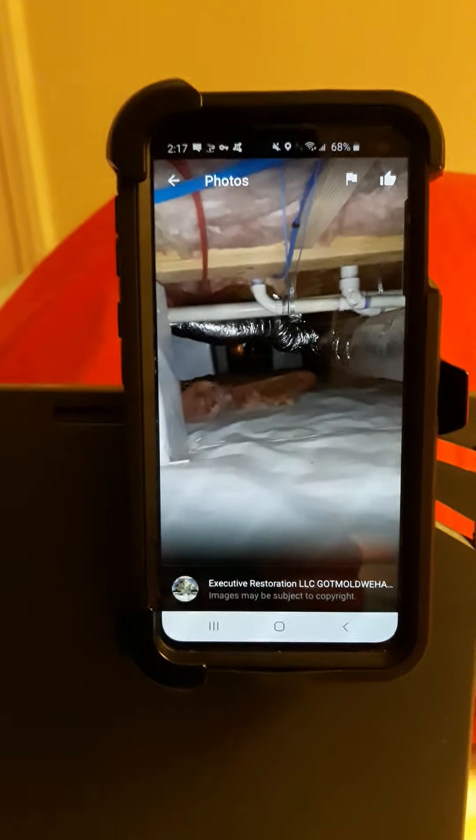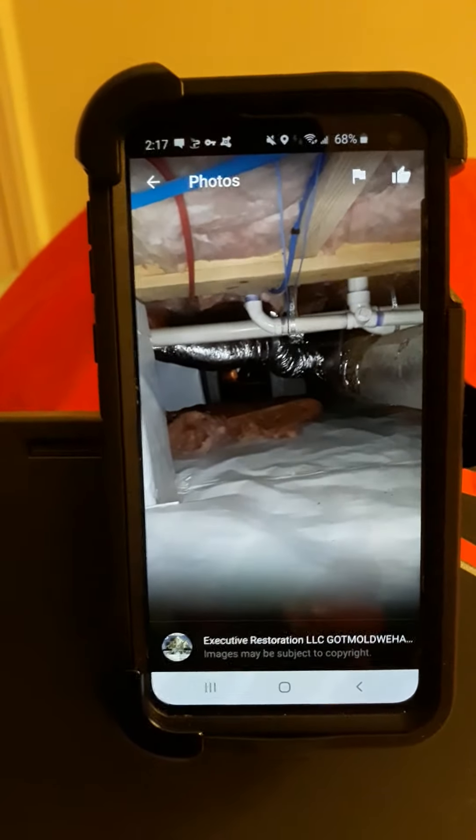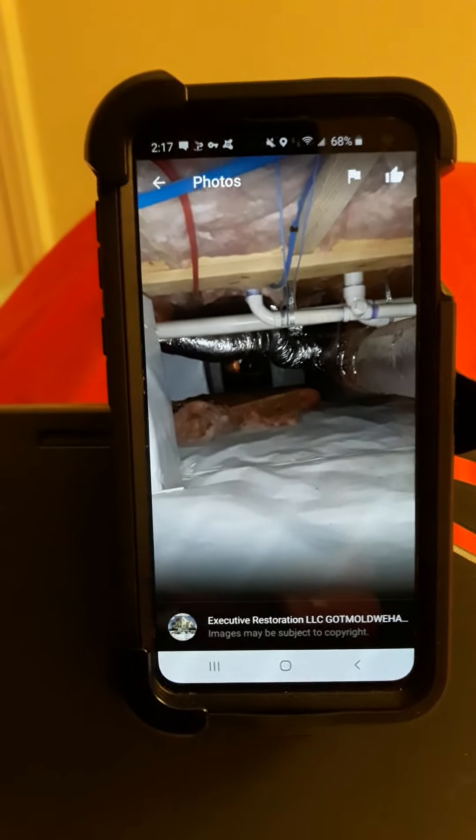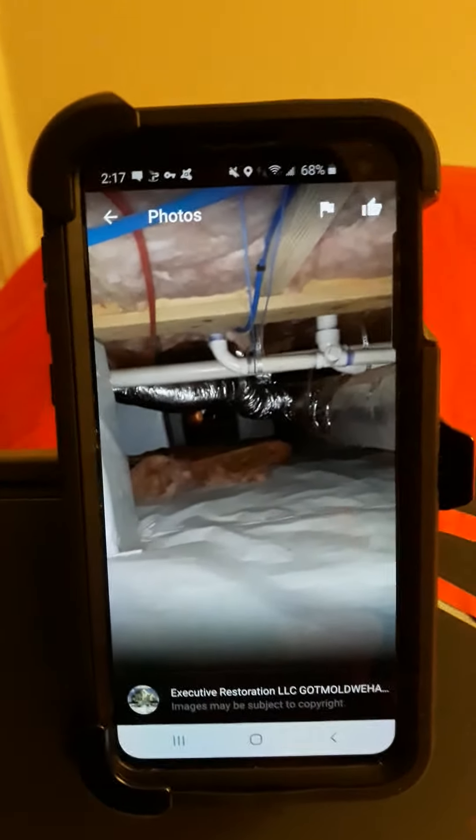The next photo is a crawl space that had an encapsulation — it was very, very well done. It's wall to wall, up the pillars. The company who did this job did an excellent job.